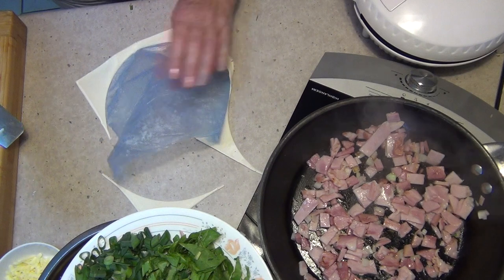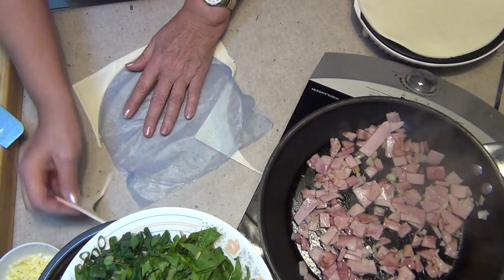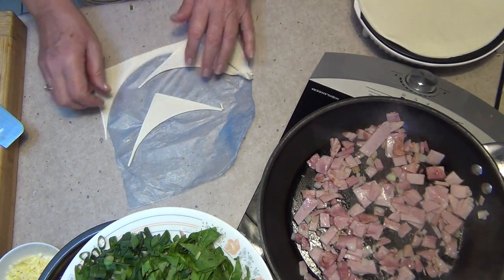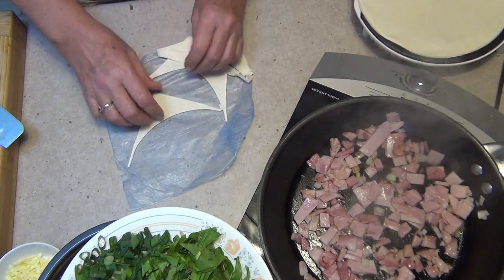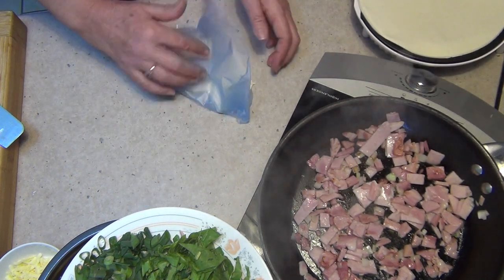These leftover pieces will re-roll. Just stack them on top of each other and re-roll them — don't roll them into a ball. Stack them and you'll be able to make some smaller pies or another big pie with the scraps.